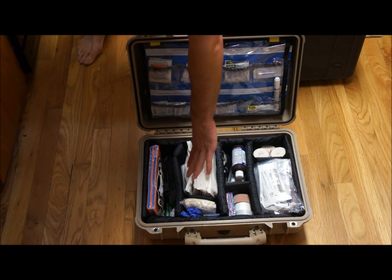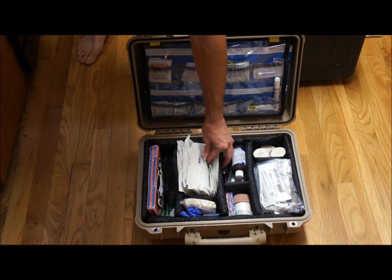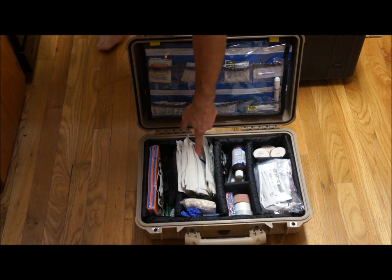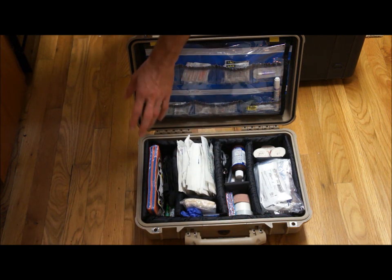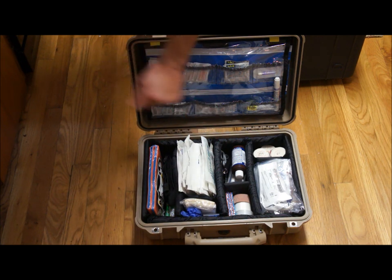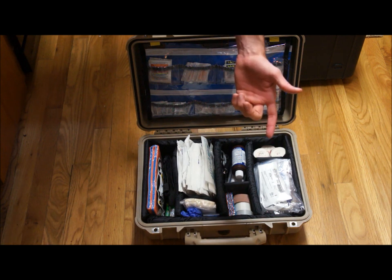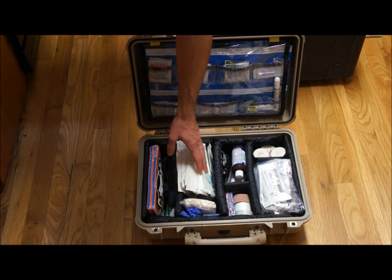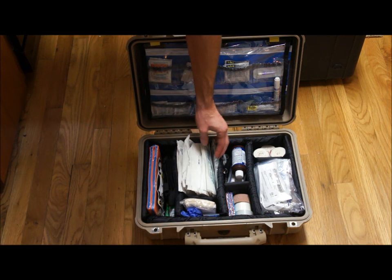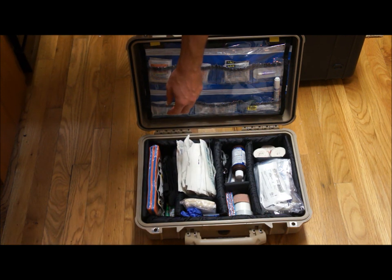These are all gauze pads. I've got some Tegaderm, some Telfa pads — Telfa pads are non-adherent dressings, so you'd apply that first and then apply the gauze. Because once your blood dries and you rip the gauze off, you just ripped off the clot — so it's going to start bleeding again and it's going to hurt like hell. Apply the Telfa pad first. I've also got some Xeroform, which is good for burns and things like that.